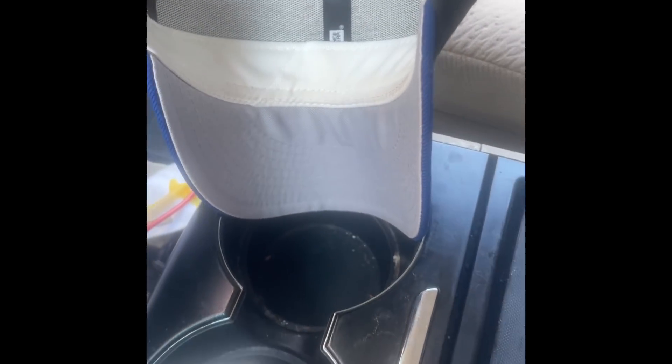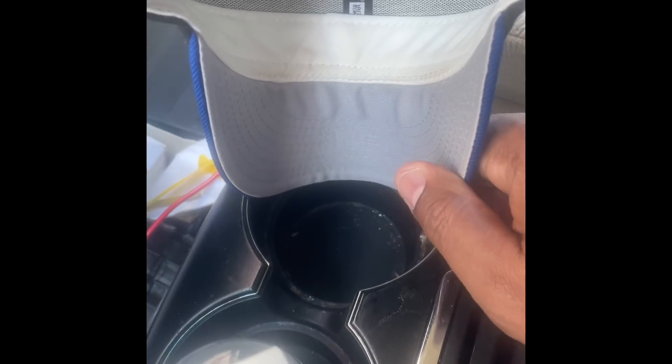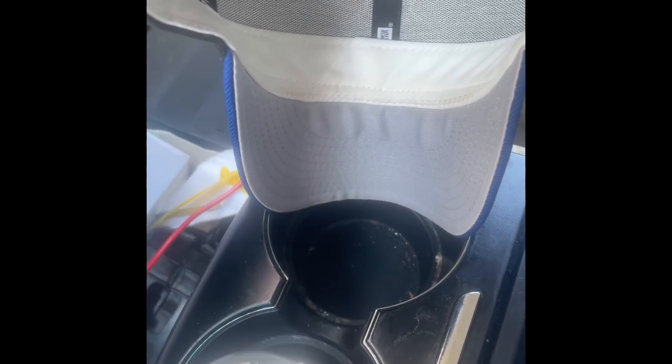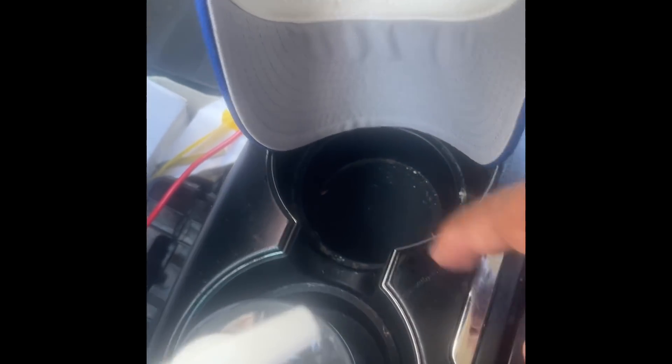Watch this video until the end and you'll learn exactly how I do this — it's really easy. You see this brim right here is completely straight. All you got to do is basically put it in here. I'm putting the brim in the cup holder — my cup holder is a little dirty, whatever, I got to vacuum my car. But anyways, you get the point. You can also do this with a small coffee mug at home. You stick it in there, and you see I'm curving it.